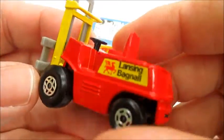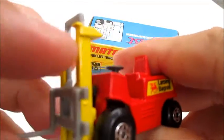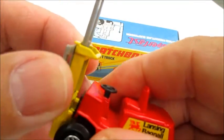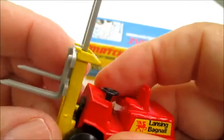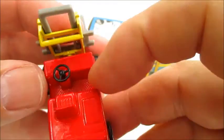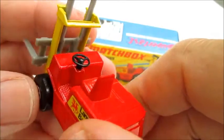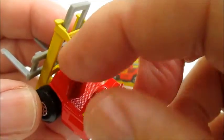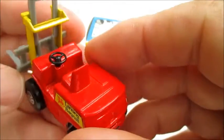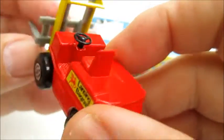This is one of the earlier models — it's got the yellow stands, gray plastic forks which are adjustable in height, and it's got the separate black plastic steering wheel, which didn't last long. They ended up changing the casting up at the console and cast the steering wheel right into it. I guess it was one less step in the assembly line.